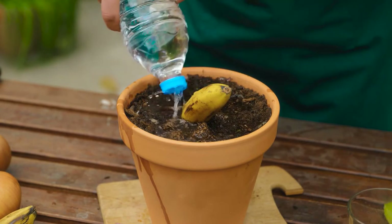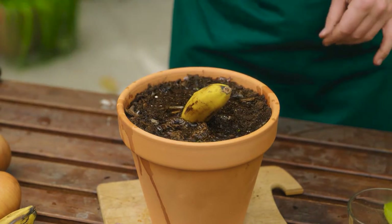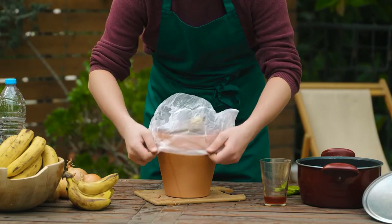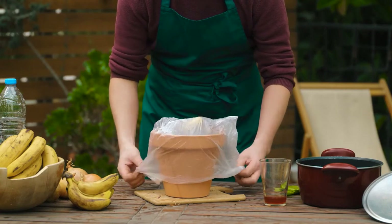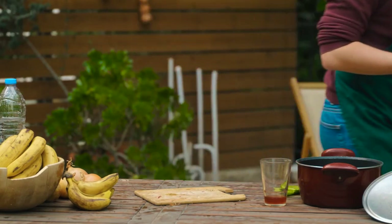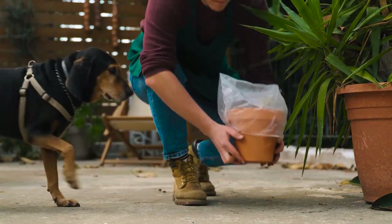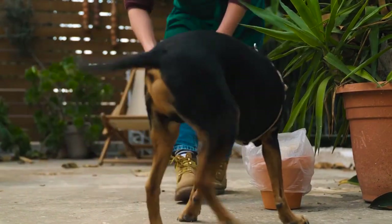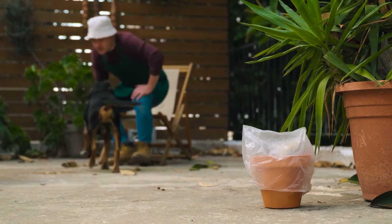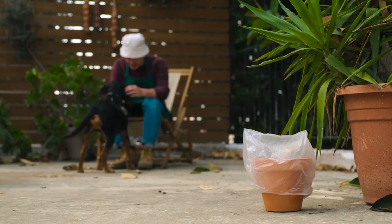Pour the remaining onion decoction all around the banana. Add a sprinkling of water to fully hydrate the soil. Lastly, cover the pot with a bag or cellophane to create a greenhouse effect.